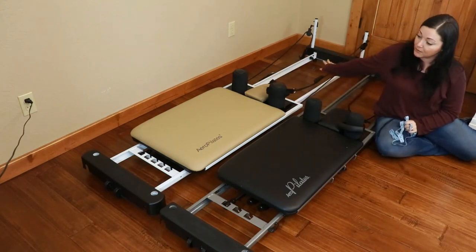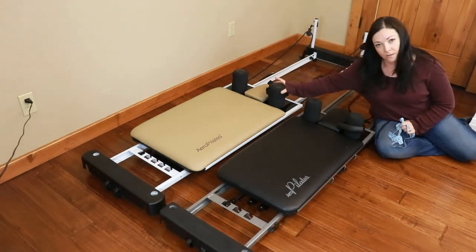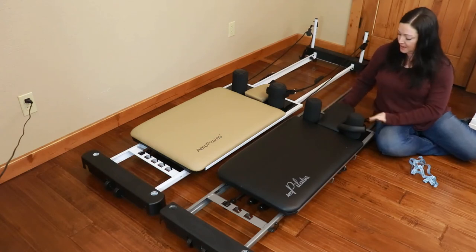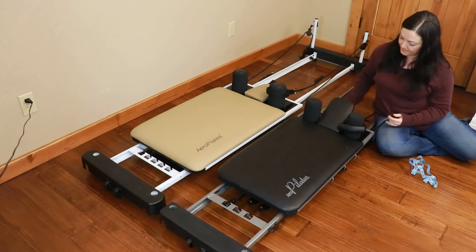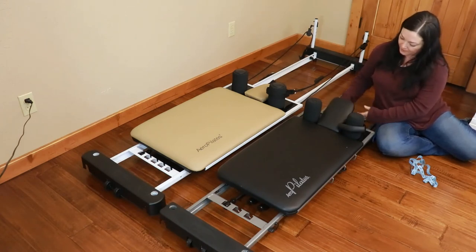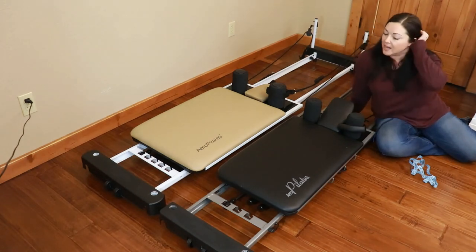We also have the difference of the pulley risers, and the shoulder pads on the 5-chord are a little more round and cushy. But both models have the 3-position headrest — you can go up a little, up a little more, or up really pretty high. So they both share that 3-position headrest.